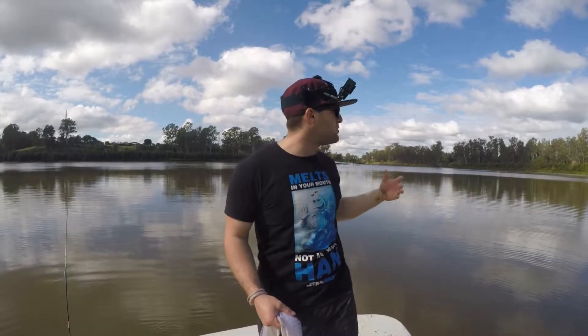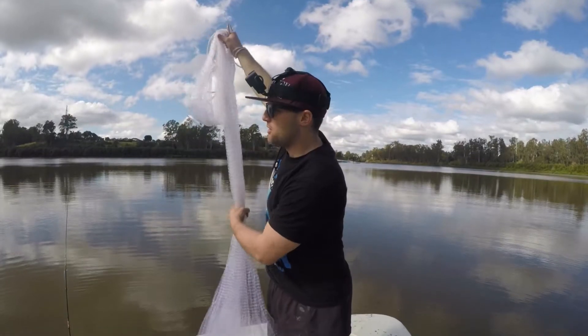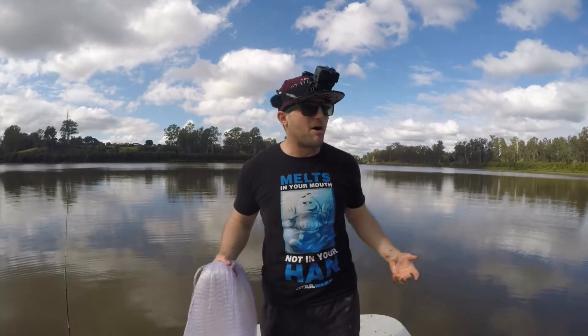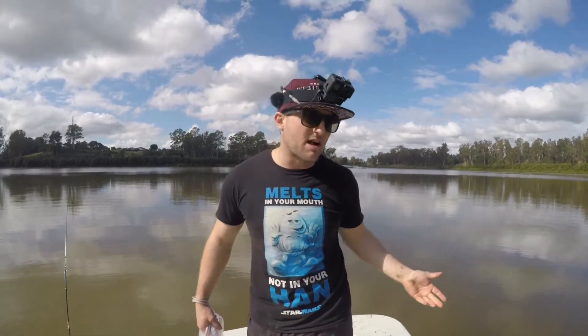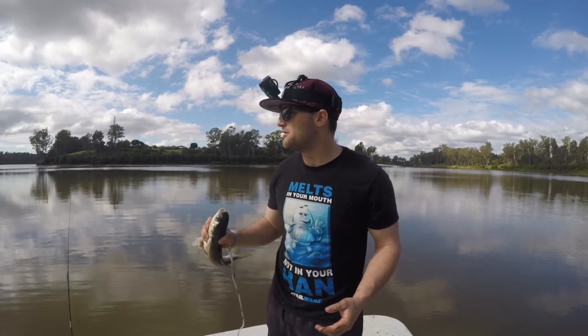That's basically the two techniques guys — real simple, not a lot to it. At the same time you do obviously need a boat license and you need to be able to drive a boat and throw a cast net — there are a few other factors that go into it. But basically guys, that's how you throw a cast net from the boat and how you catch a mullet. That's how you do your bait-busting photo.